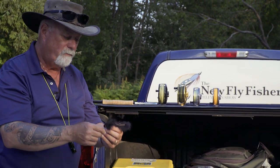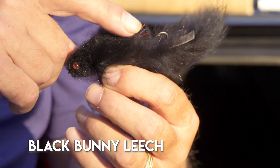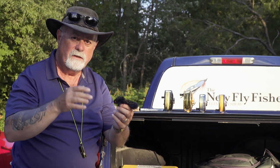And the other color: basic black. Just a black bunny leech. This one has a bit of a stinger hook that actually helps hook the fish, but black — jet black. I had a number of fish slash at that. You put it anywhere near them, they seem to like it.